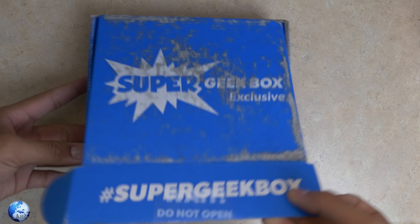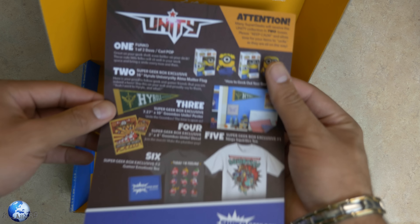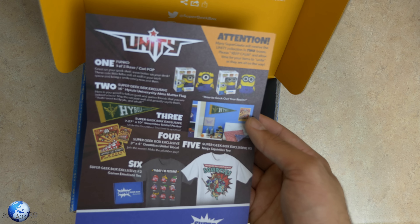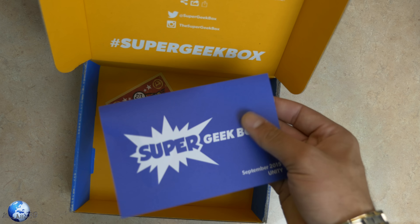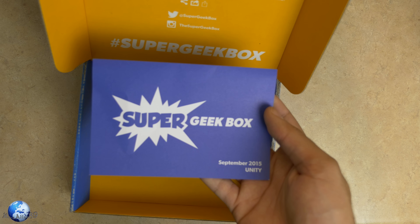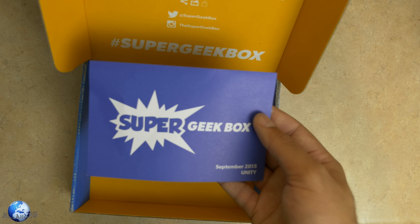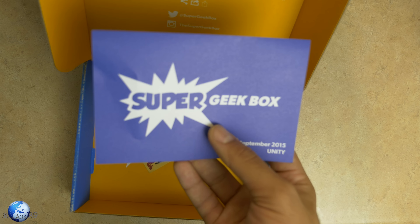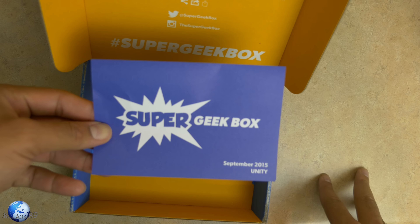There were a couple other things inside the box here. Let's see if we got everything. The Unity Edition. We get a Funko doll — one of the Daves. You get a Hyrule Super Geek Box United poster and two t-shirts. So that's not too bad for September's edition of Super Geek Box. Now, if you didn't know, I gave away the last Super Geek Box. Daybot actually won the giveaway, so I'm actually going to be sending that out to him. But if you guys don't follow me on Periscope, I'm going to be doing another giveaway for September's edition of Super Geek Box.